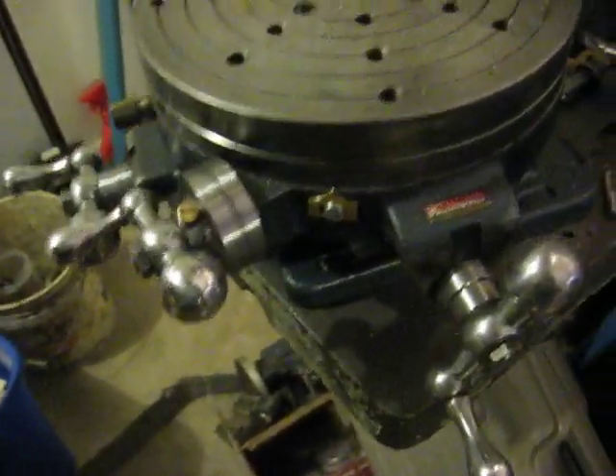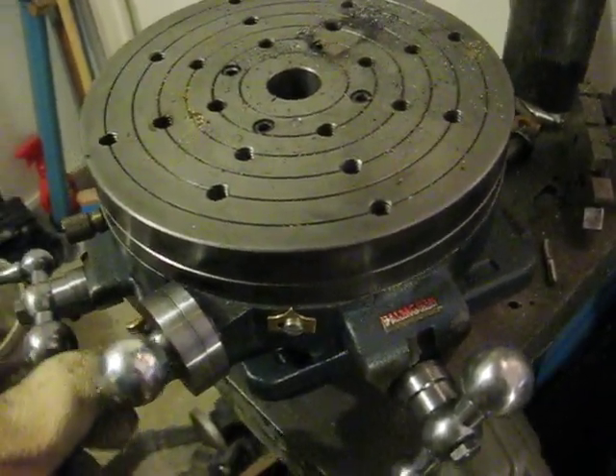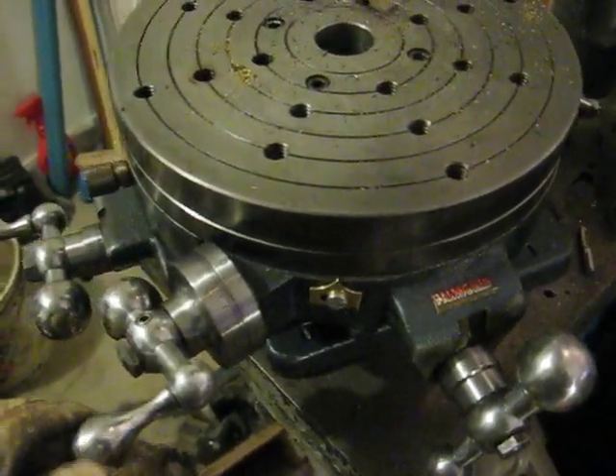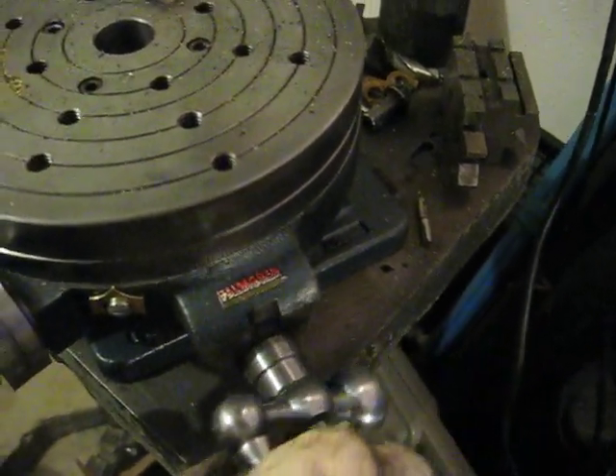This is a palm gran positioning table that I bought for a couple hundred dollars. All of these parts on here were extremely rusty and corroded — it was quite a mess.